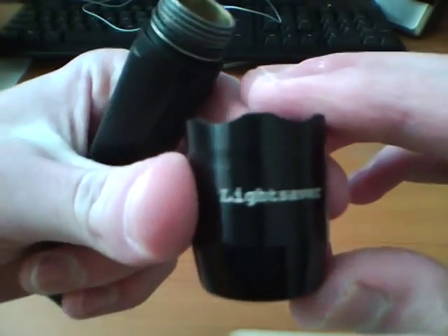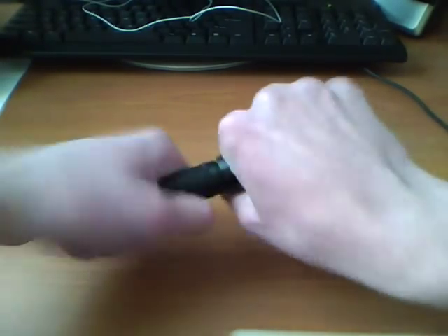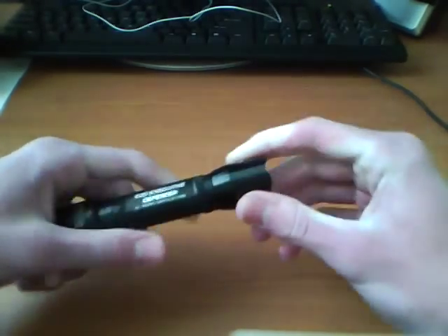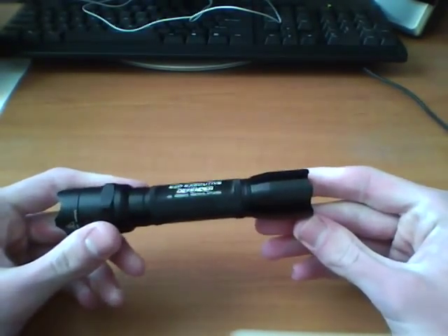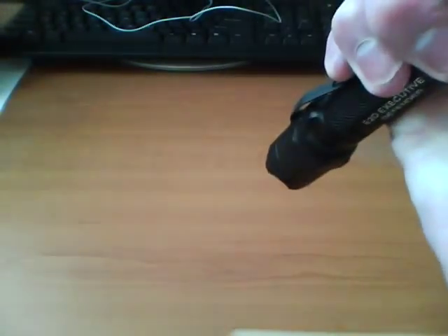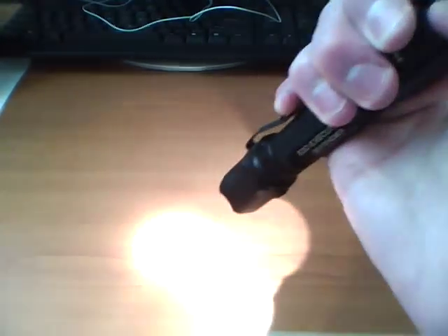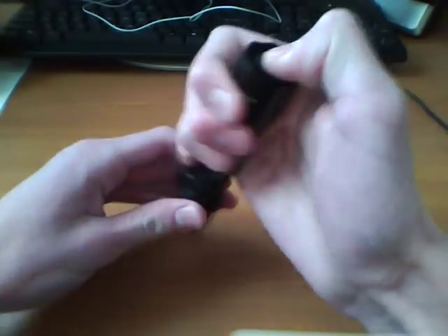Let me show you the alternate tail cap I mentioned. I don't know exactly who makes this tail cap — it says 'Lightsaver' on it. This screws on the back. And you're thinking, well, that's just useless — it's another tail cap. But what's special about this one? It's only click on and off — it doesn't even have a momentary on and off.